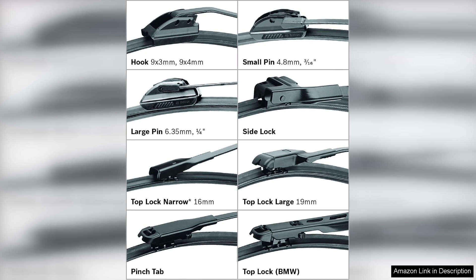Overall, the Bosch 28K Clear Advantage Beam Wiper Blade is an excellent investment for anyone looking to enhance their driving experience. With superior performance, ease of installation, and durable construction, it's hard to find a better option on the market. Highly recommended for those who prioritize safety and clarity while driving in various weather conditions.